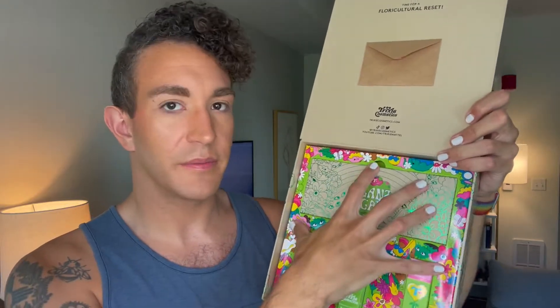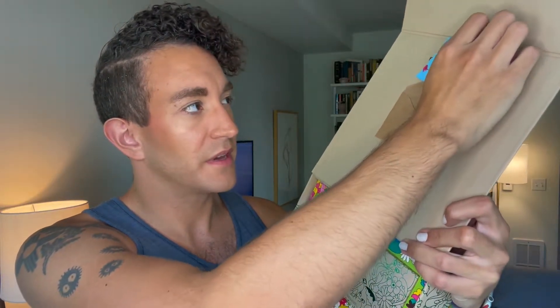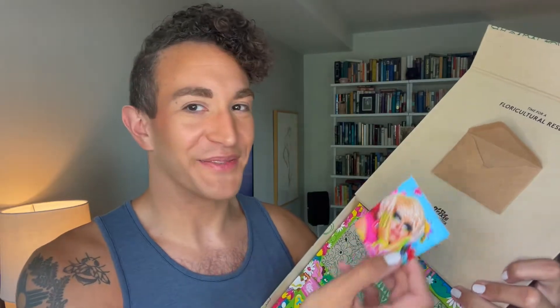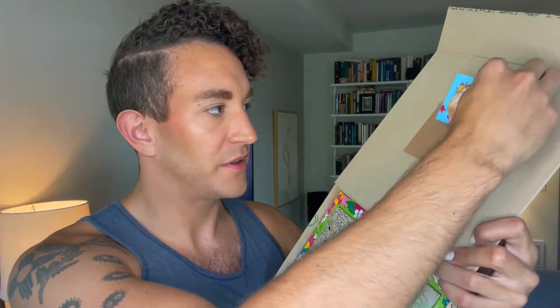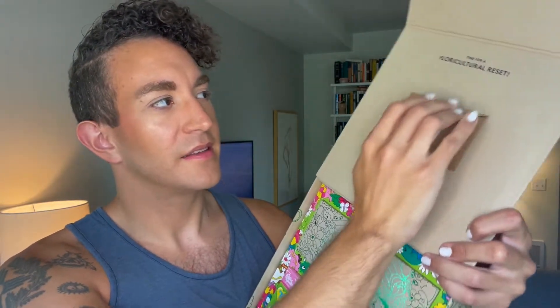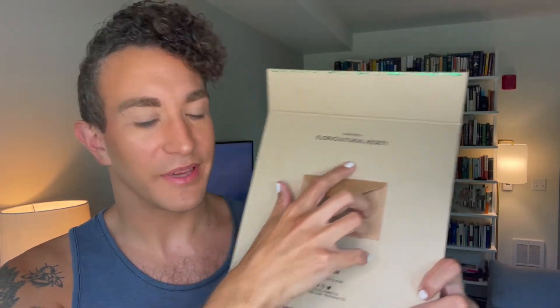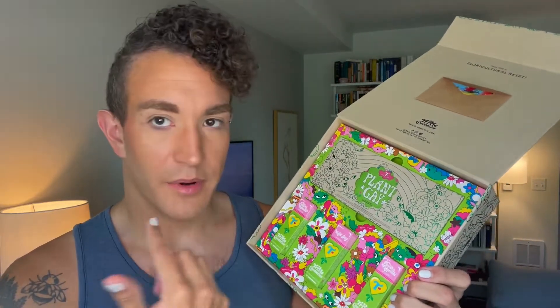When you open it up, you've got a little card, the palette, and three glosses. This is the main collection — by getting the PR box I got all of it plus this card, which they said would be holographic, but I didn't get a holographic one sadly. It's got a picture of Trixie from the promo shoot, which I love. I love all that green on her — the green and pink combo for everything. It says 'Time for a floral cultural reset' up here. And then the three lip glosses and the palette down below.